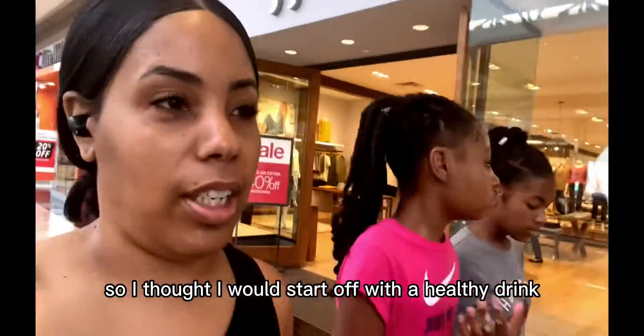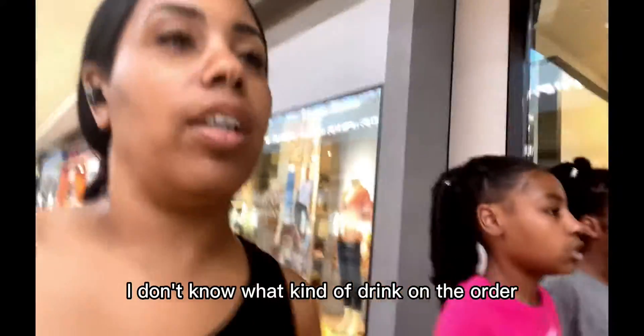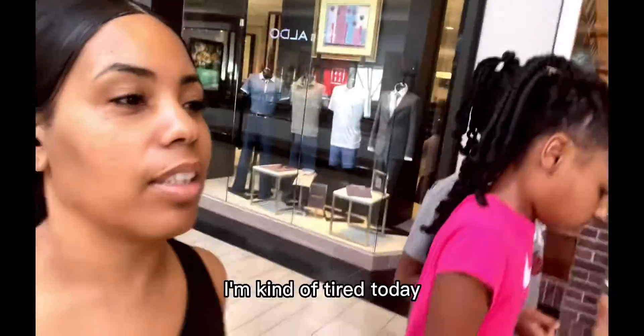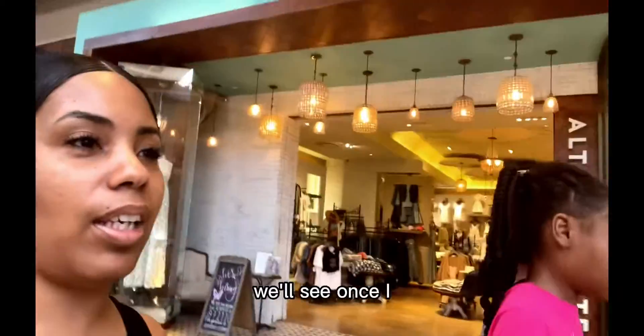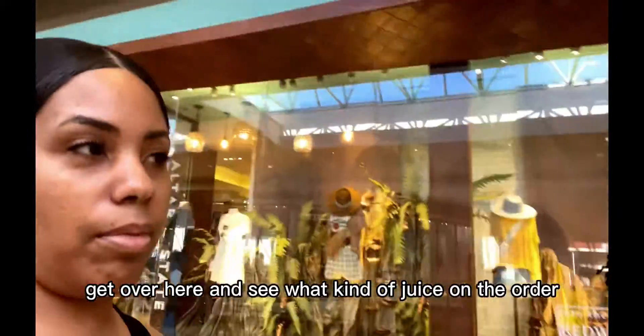I usually break my fast at six o'clock and it's almost six o'clock for me, so I thought I would start off with a healthy drink. I'm kind of tired today and hungry because I don't have any energy from fasting. We'll see what kind of juice I end up ordering.